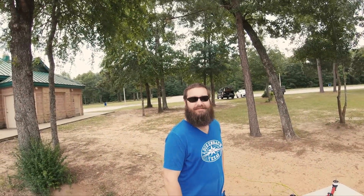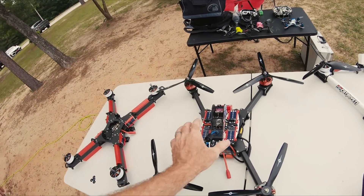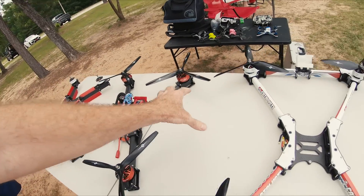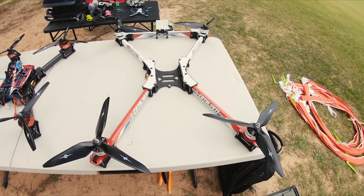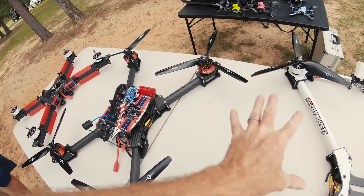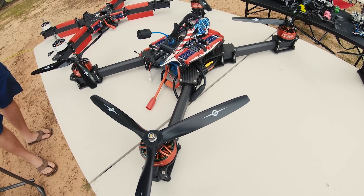Hey guys, this is Neil with Catalyst Machine Works, here with Alan and Steven. We're going to do the maiden test flight of these new motors that RCN Power was nice enough to send us. This top portion of the Cannonball - this unitized top portion - was mounted on my X-Class rig, and Alan moved it over to a new base. We cut the arms down for Beast Class size.